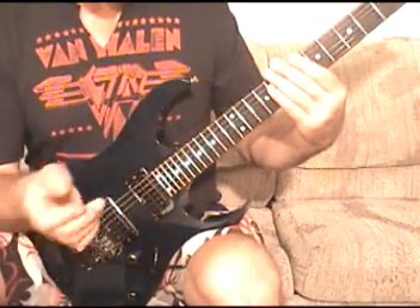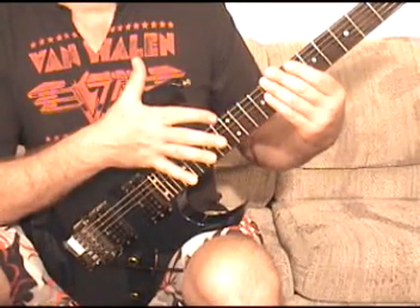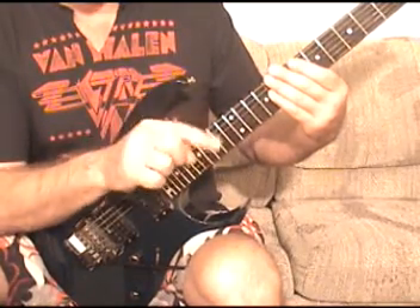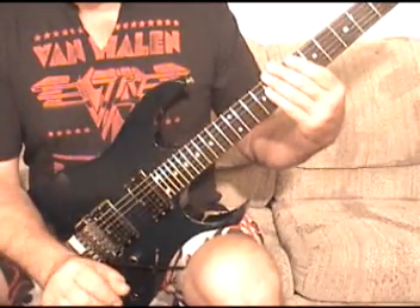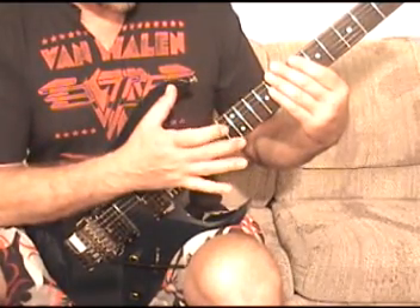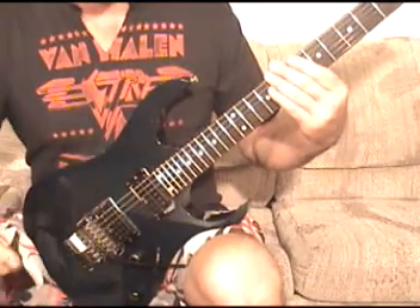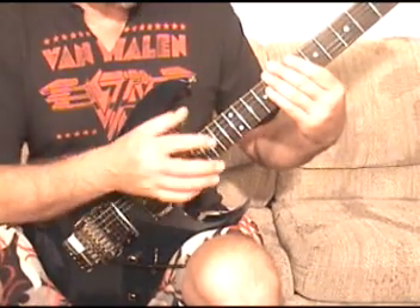Then the other thing that happens is tapping the E string on the 12th fret with this finger — that's where he uses his thumb, but I use this finger. And in between every single thing, it's got this. So slowly, the whole pattern that just keeps cycling over and over again is this.